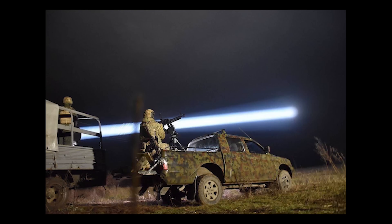The Shaheeds are very loud — you know these are coming because they sound like a lawnmower or a moped going overhead. So the spotter hears them, seeks them out with a high-powered searchlight, and then the DSHK operator opens up.